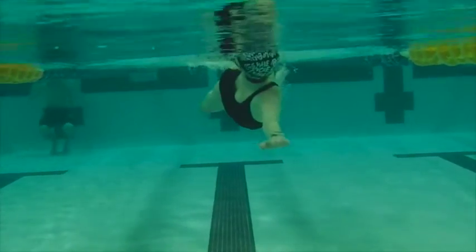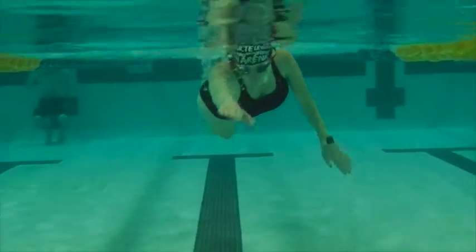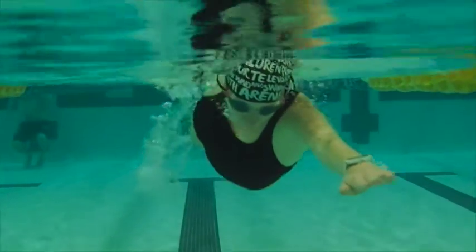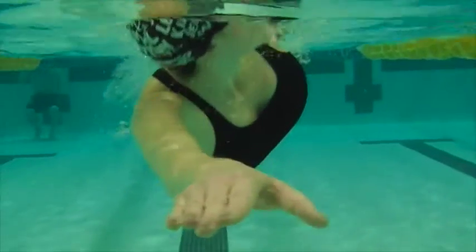Nice arm positions here — getting the elbows nice and straight. Focus on relaxing with fingertips down. Good work, Melissa.